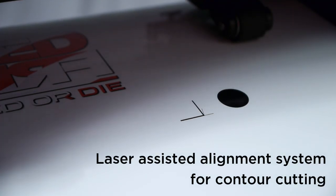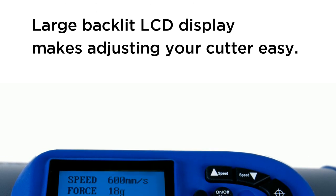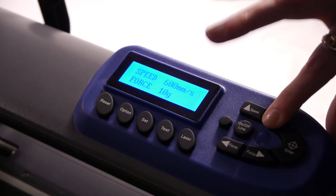An innovative laser-assisted alignment system makes contour cutting easy and precise. The large LCD display and control panel offer convenient push-button control over speed and cutting force. It's never been easier to make a perfect cut every time.